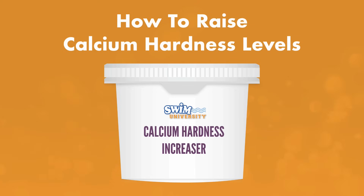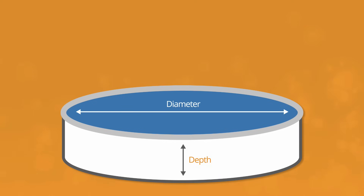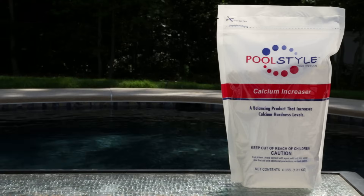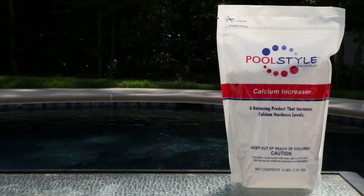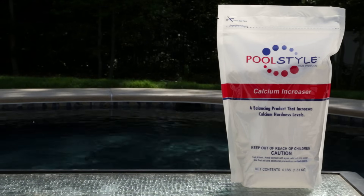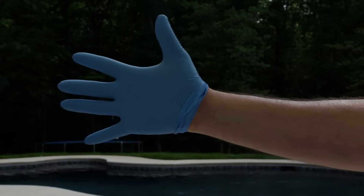Be sure to carefully follow the instructions on the package for the best results. To add the proper amount of hardness increaser, you'll need to know your pool's volume, so be sure to check out our pool volume calculator video. The calcium you add to your pool doesn't dissolve right away — it may take a while, and the chemical can heat up when it comes in contact with water. Wear protective gear when handling chemicals and be patient when adding calcium to the water.